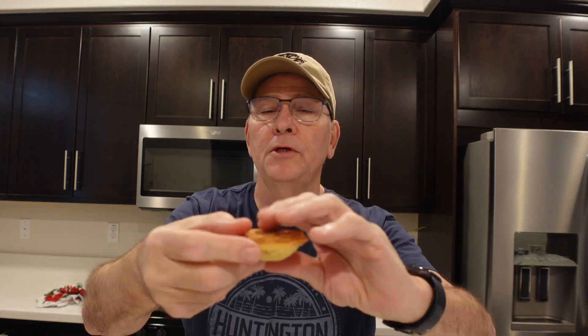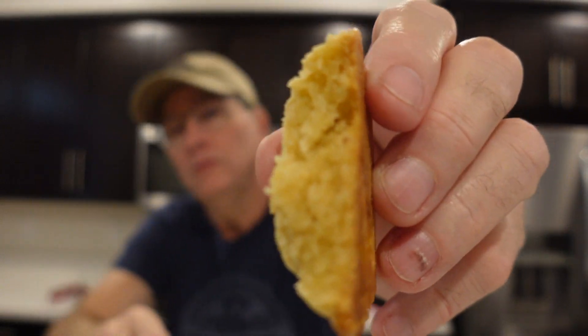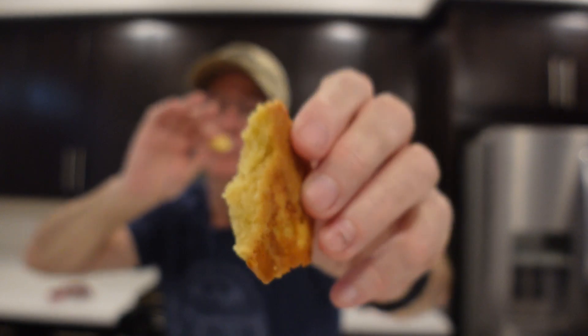Now for the taste test. They didn't flatten out like I thought they would — they stayed up pretty good. I'm impressed. They're still a little warm so they will stiffen up. They smell great. Wow, those are really, really good — nice and soft. They have just a little tiny hit of peppermint. These are really, really good. If you like this, make sure you subscribe to the channel.